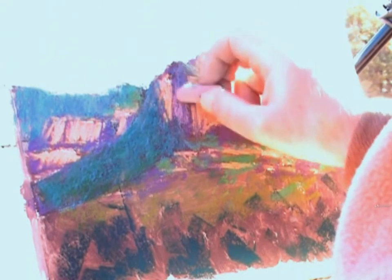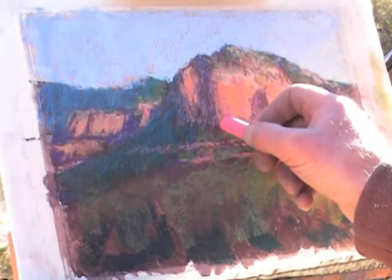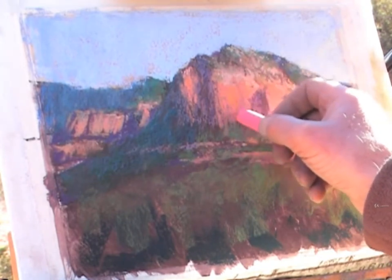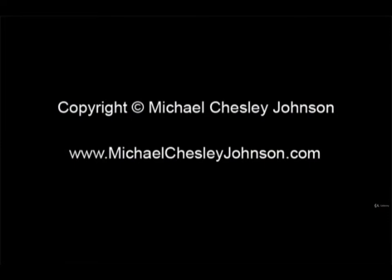In the first, I'll demonstrate how to start with a monochromatic underpainting, and in the second, I'll demonstrate how to start with a full color underpainting. Every pastel painter, whether beginner or advanced, will benefit from the pastel supplement course.